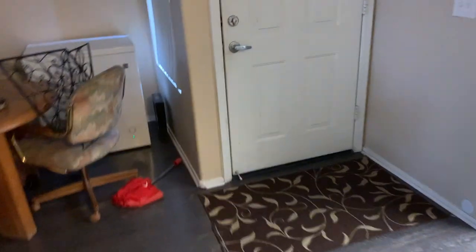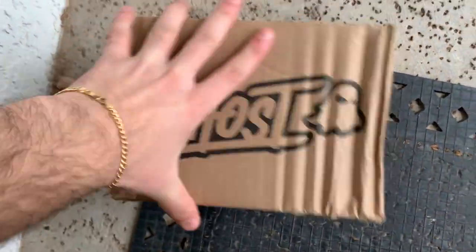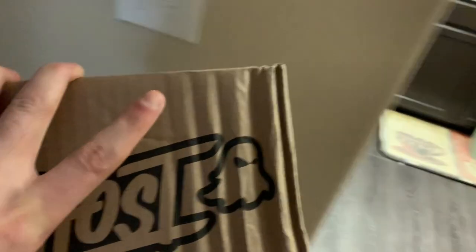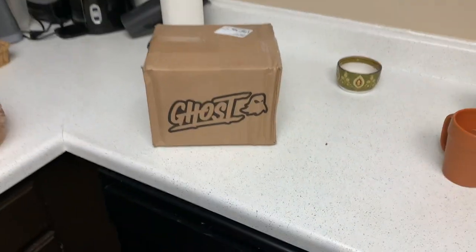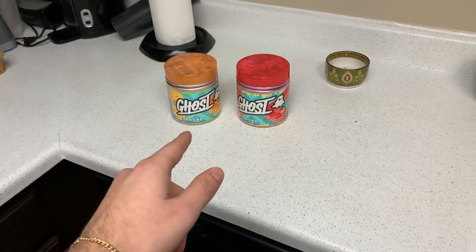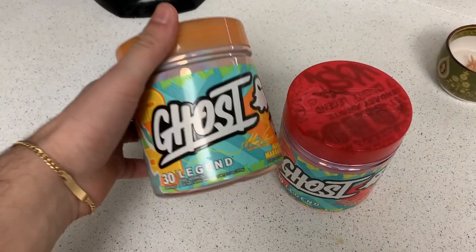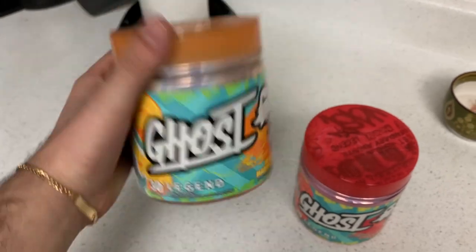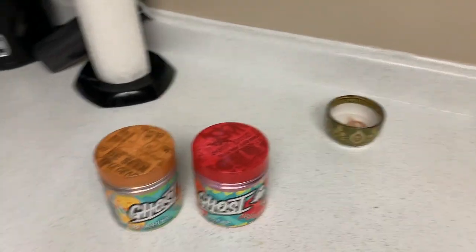Something's in the air. I can smell it. It's cold outside. What is this? Oh my god — it has arrived. We are in business. The new Ghost Legend pre-workout mango margarita and strawberry daiquiri. Oh yeah, it's time for another pre-workout review.